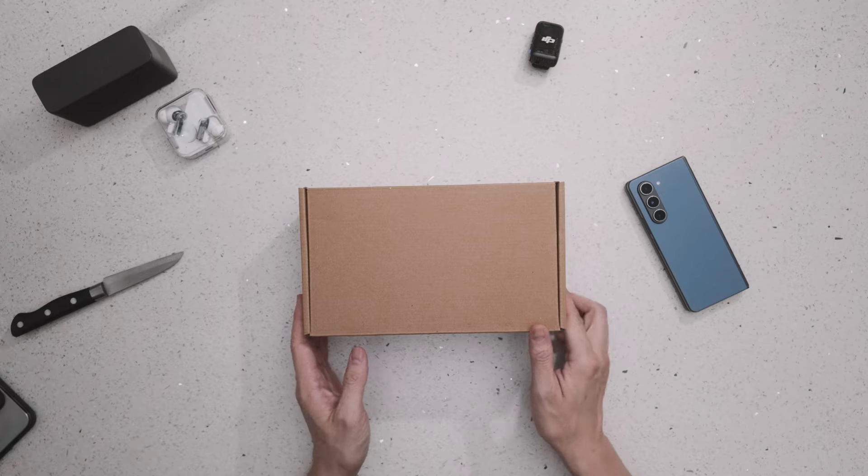What's up everybody, welcome to the channel. This is Eric from Tricycle TV. Today we have the latest and greatest Samsung Galaxy Z Flip 6 in the studio — let's get right into the unboxing.